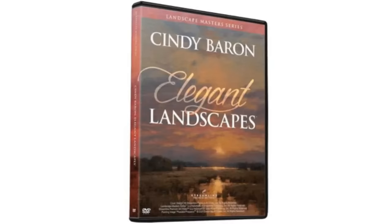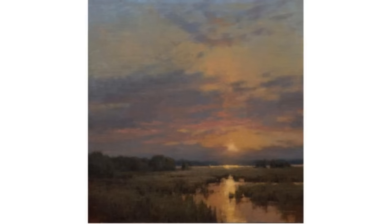Let's go ahead and show the cover of your oil video. This is called Elegant Landscapes, and it walks through all of your principles of oil painting. What I found especially helpful is that you completely changed how I think about color. It's absolutely a fabulous video, which is available at streamline.art.